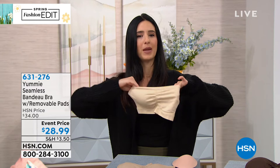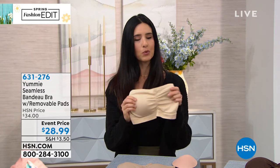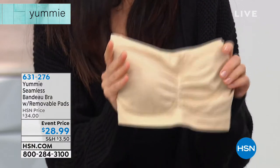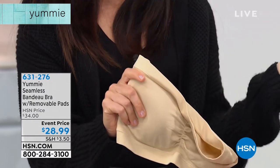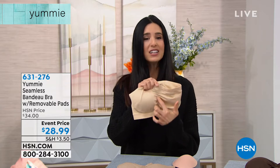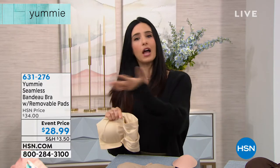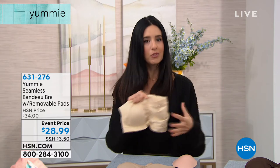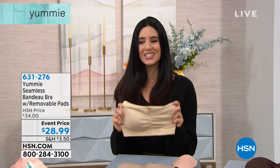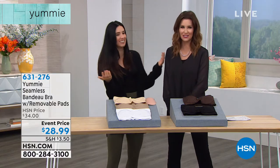Let's talk about shaping in this bandeau bra — we didn't just want to give you some fabric that pulls on and stays in place. We've included removable pads because sometimes you want them and sometimes you don't. We've also got ruching in the center to give you shape, to keep you separated — so it's not going just one unit across. We've got two; we keep them separate so they're shapely and feminine. That's like the equivalent of the unibrow — you don't want that.